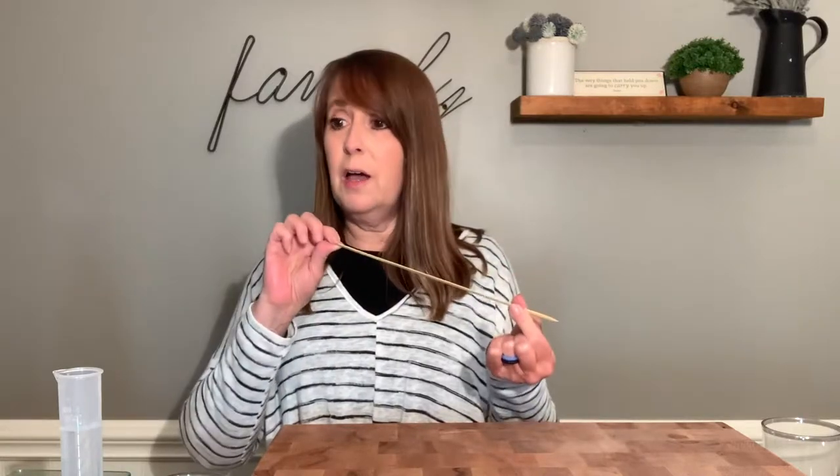I will be using a sieve to separate some solids from liquids. If you don't have a sieve at home, you can substitute with a reusable coffee filter or a plain funnel and coffee filter, which works just as well. I will be using a pipette, which measures smaller amounts accurately. A measuring cup with a little spout will work just fine. You will also need a Ziploc bag, a bamboo skewer — or a toothpick if you don't have one.